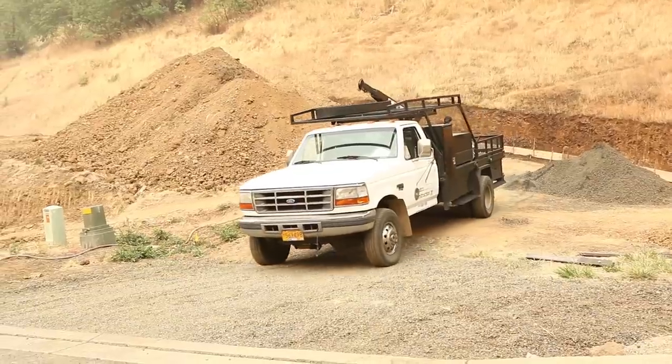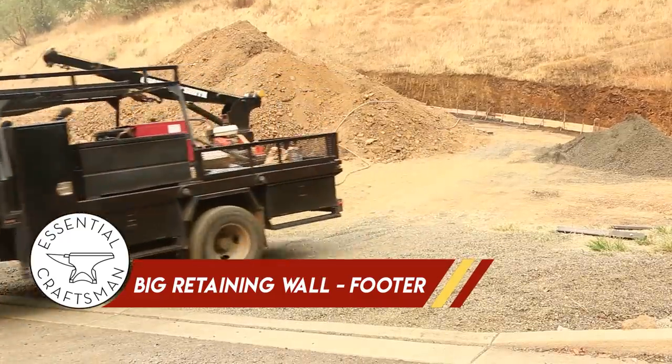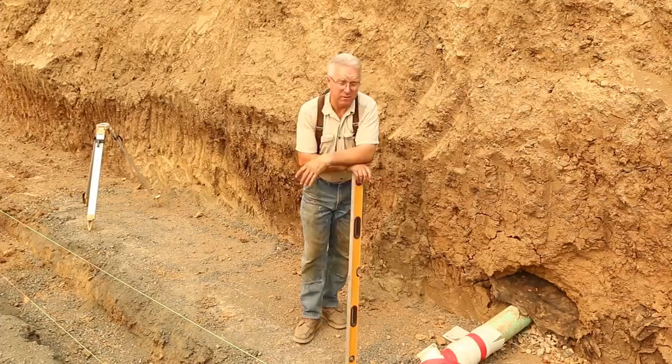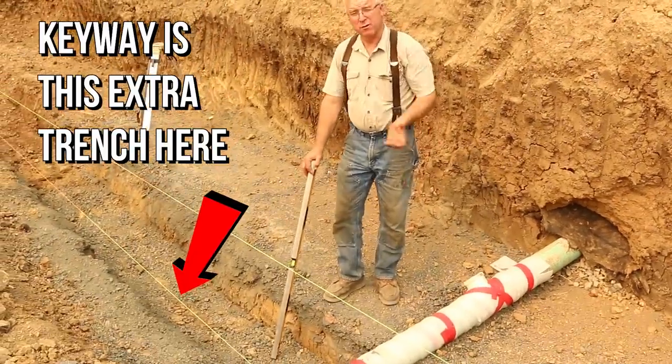We're down here at the footing under what is really the main event as far as the retaining condition. This is a footing that's going to be substantial. I told Scott Harvey to not hold back on this, and he wouldn't. He put a keyway in here to increase the resistance to sliding.